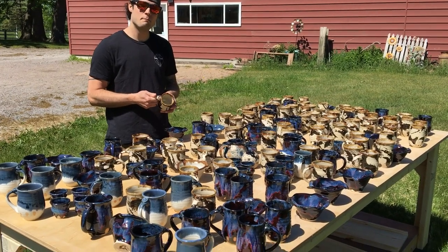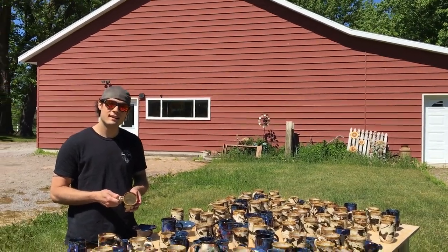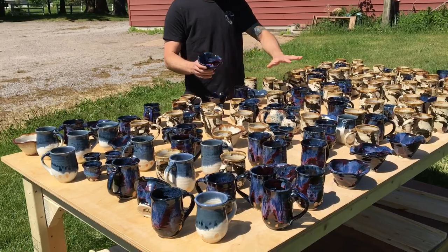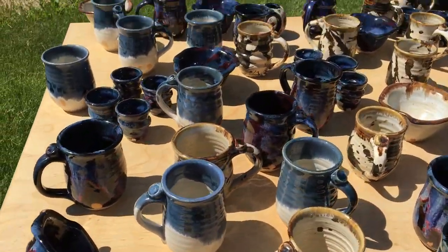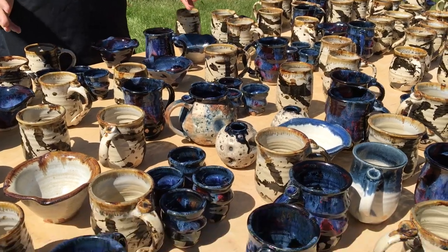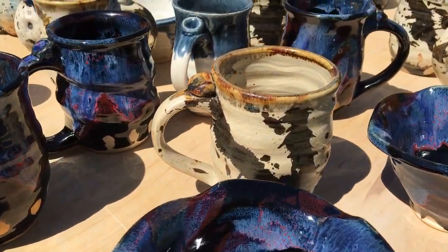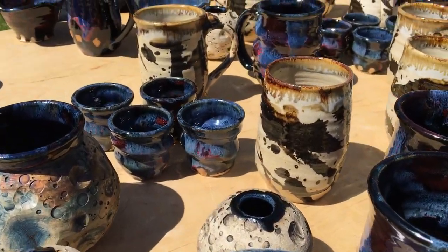Hello! We're here at our beautiful Cherico pottery studio on a bright sunny day. We had to pull the pots outside and see what we got for this month. These are grab bag pots — what that means is we just put a big selection, a big variety of colors, shapes, and forms in just one listing, so we don't have to deal with photographing everything individually. I wanted to do a little video to show you the styles of pottery that came out of the kiln this month.